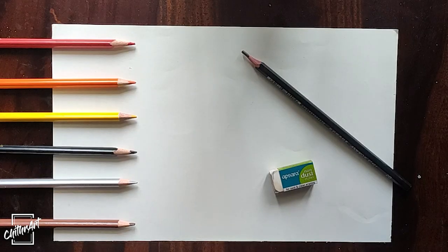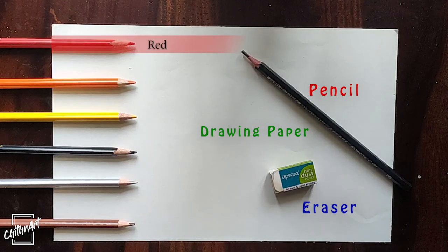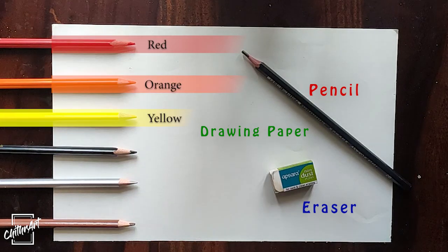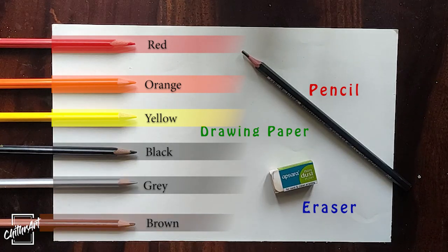For this painting, we need drawing paper, one pencil, one eraser, and colors like red, orange, yellow, black, grey and brown.